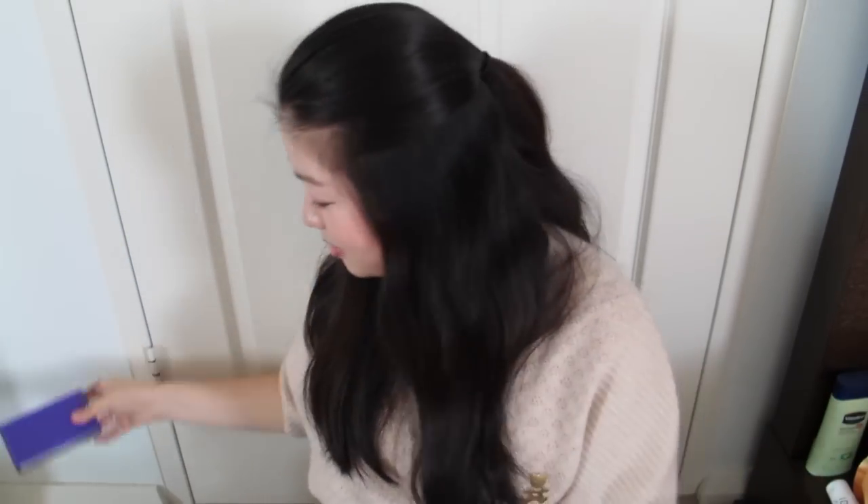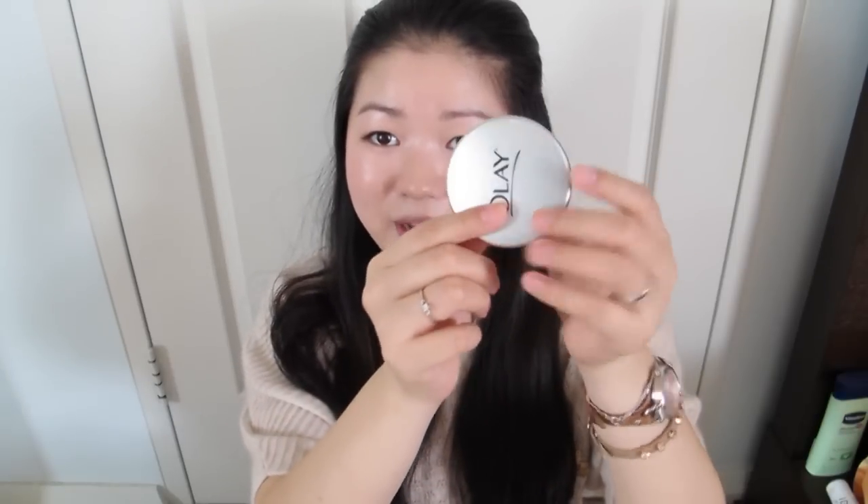Also a little compact mirror — this one's just a freebie from Olay. It's the slimmest one I have so it's easy to bring around. Also some lip products: this one is the Revlon Lip Butter in Tutti Frutti.